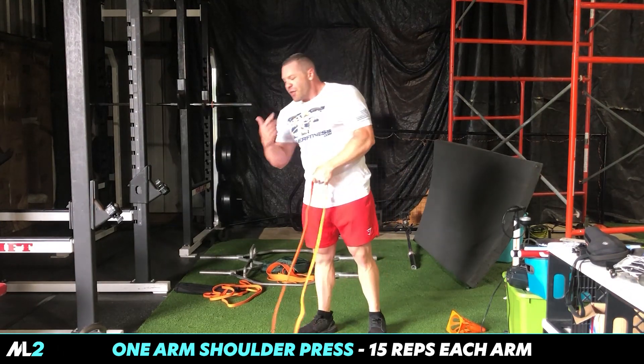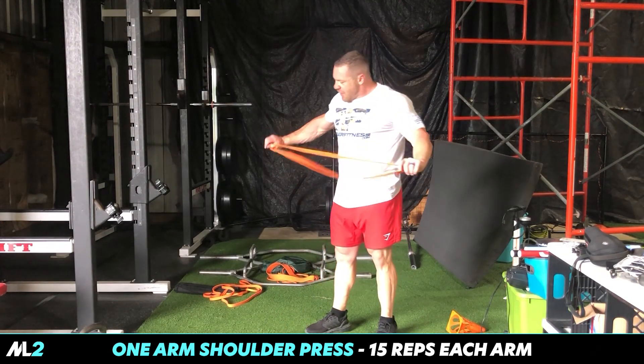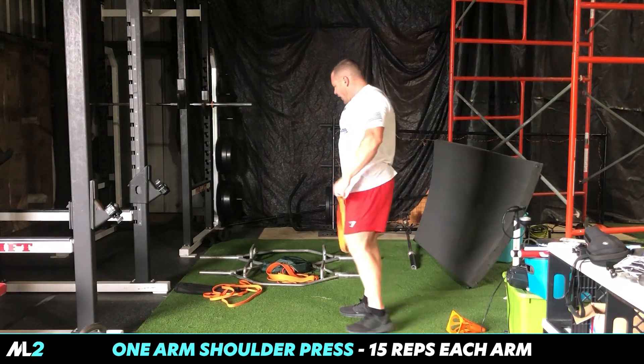You do three sets — three rotations of this — you're gonna be absolutely, absolutely on fire.